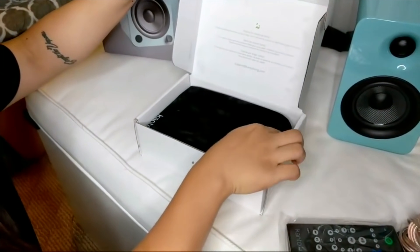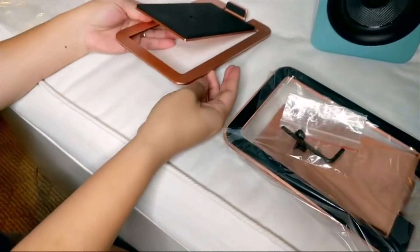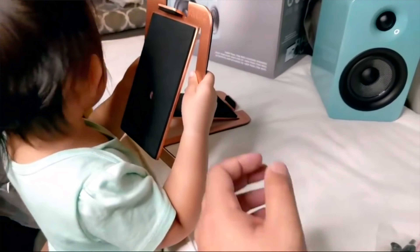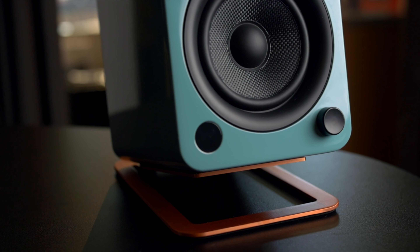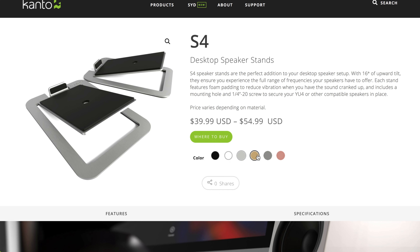I also requested the S4 stands because I knew the speakers would be going on a desk. I wanted to elevate them and point the speakers upwards, and that's exactly what these stands do. They sent us the copper ones, which look really nice with the teal gloss finish on the U4s. They have a bunch of different colors and the price varies depending on which material you get — they have black, white, aluminum, brass, stainless steel, and this copper one.